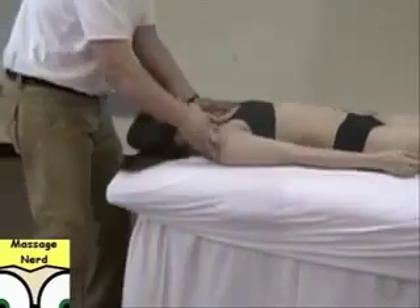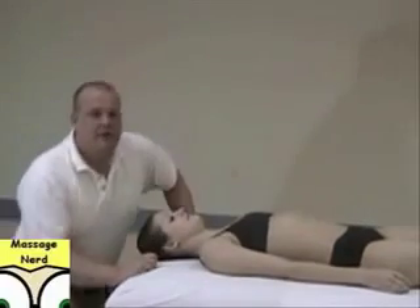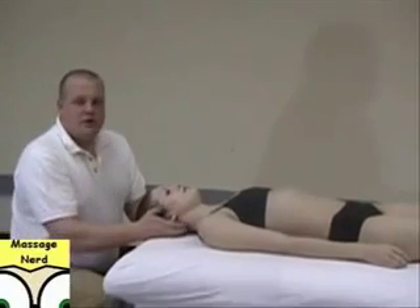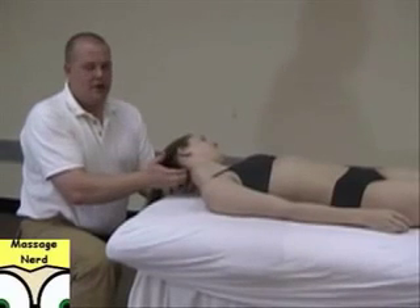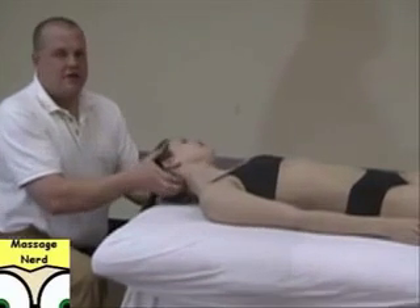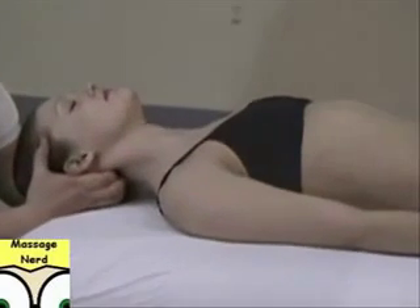Now with the head region — we're going to do a traction. We're going to hook our fingers underneath the suboccipital ridge on both sides. Compress it and pull. This sometimes helps with headaches.